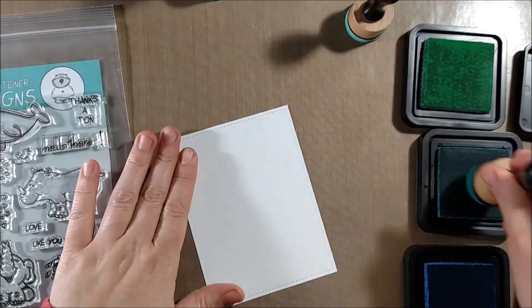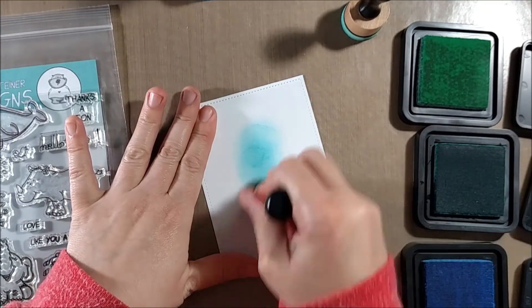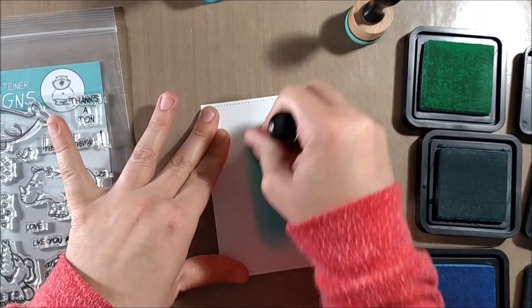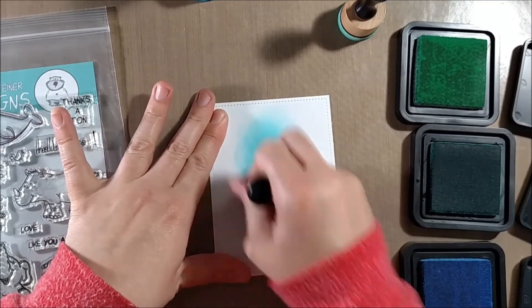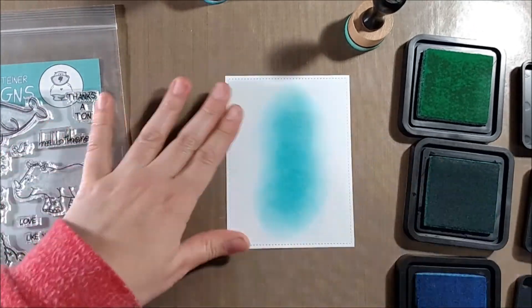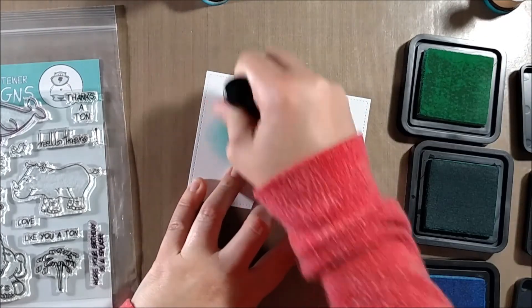I'm taking my round mini foam distress ink blenders from Tim Holtz and several colors of distress ink. I'm using Cracked Pistachio, Peacock Feathers, and Salty Ocean. I'm starting with Peacock Feathers in the center, adding Cracked Pistachio on the top, and Salty Ocean on the bottom.